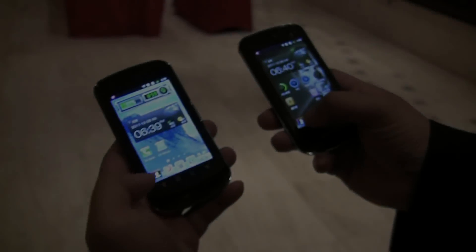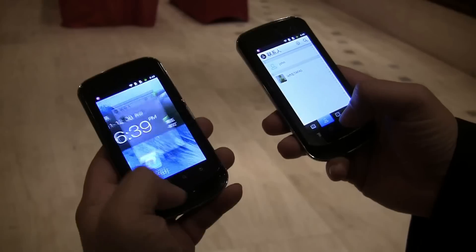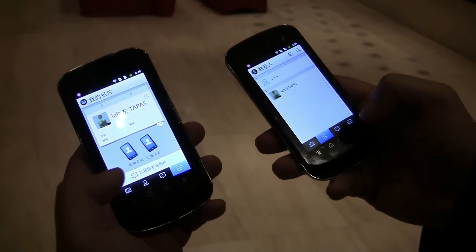Nicole Scott here for Netbook News, and here we are at Uplink 2011. I have an AllJoyn demo for you — it's about swapping contact cards. We click on the contacts and then click on the business card.